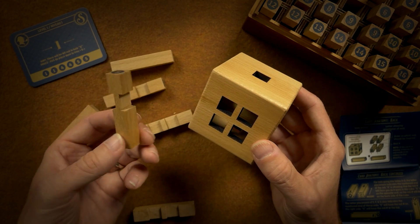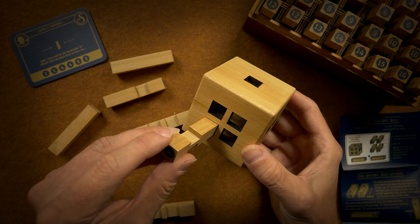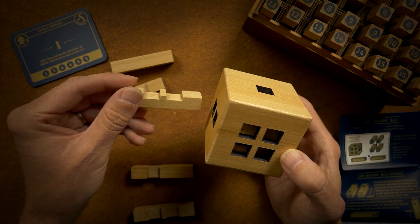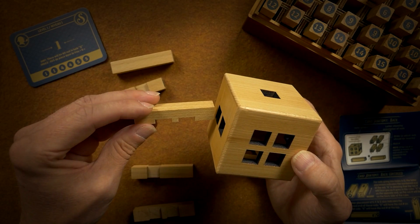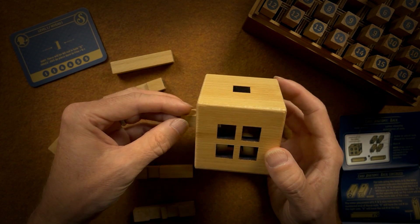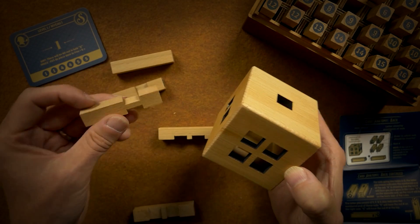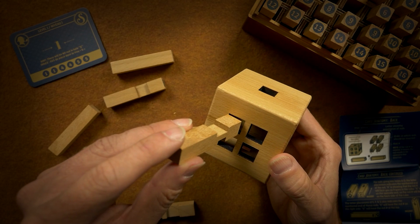Let's try the number five. So if I put this piece in here like this, I'll need to put this one in first so this piece can slide over on top.